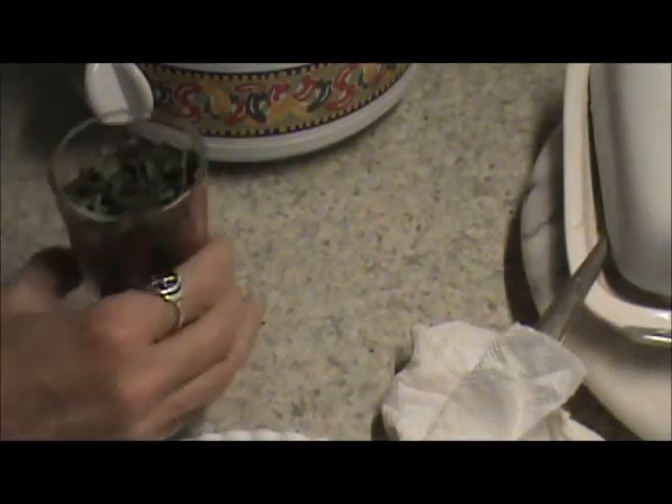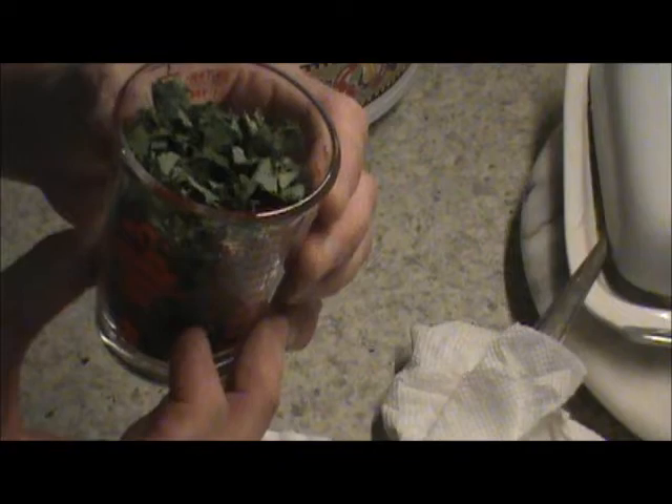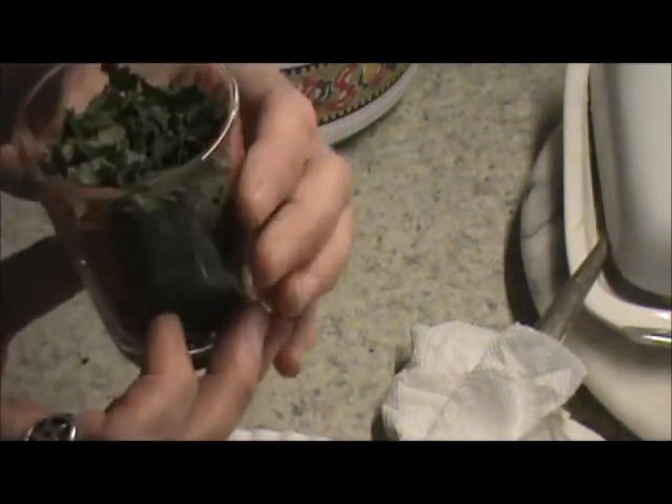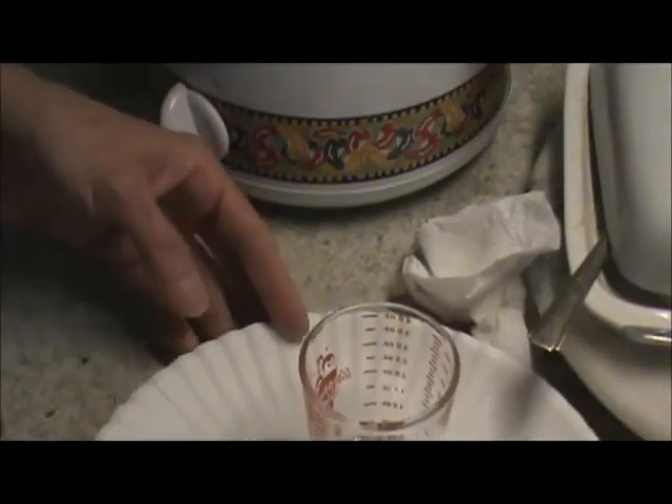The first thing I've done is I have a bag of comfrey I harvested — it's actually last year's. I crushed it up and put it in this little measuring cup which has tablespoon markings on it. I've got eight tablespoons of crushed comfrey. You can actually make a salve with many different herbs, but I need a comfrey salve right now. I'm putting it in my little crock pot. I'm trying to keep the mess down a little bit with the paper underneath.